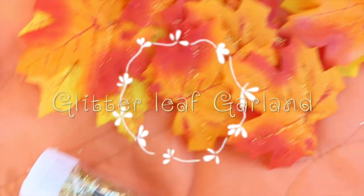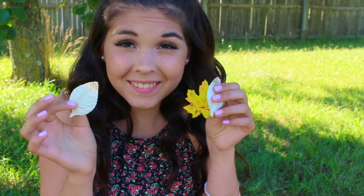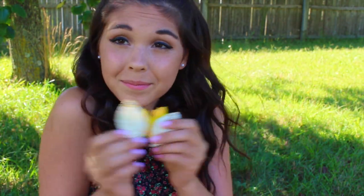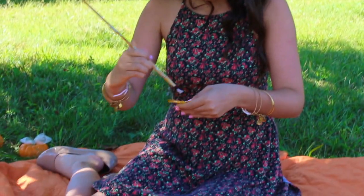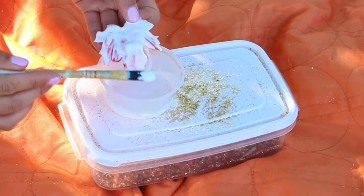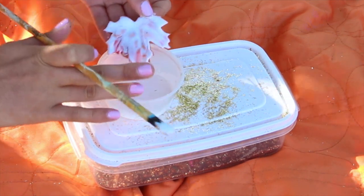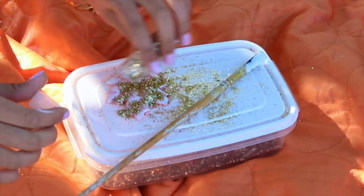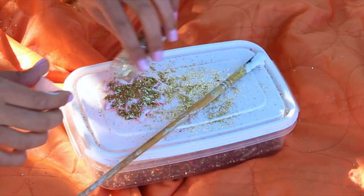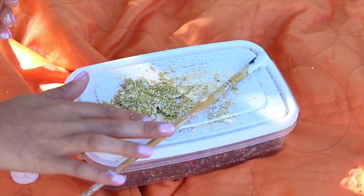Next up we are making glitter leaf garland. You're going to need some fake leaves, tacky glue, and glitter for the first part of this DIY. To make my glitter leaves, I'm just taking my leaf and painting the tacky glue in thin even coats onto the leaf. Then I'm taking my glitter — I chose gold — and sprinkling it all over the leaf, spreading it out evenly, and dumping the excess off. Then waiting for my leaf to dry.